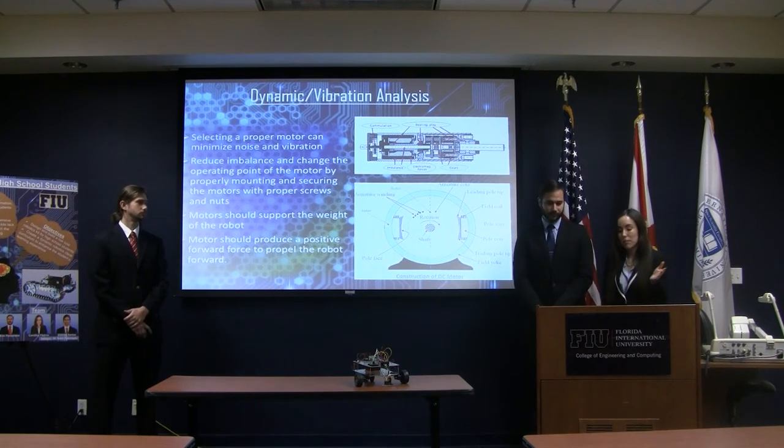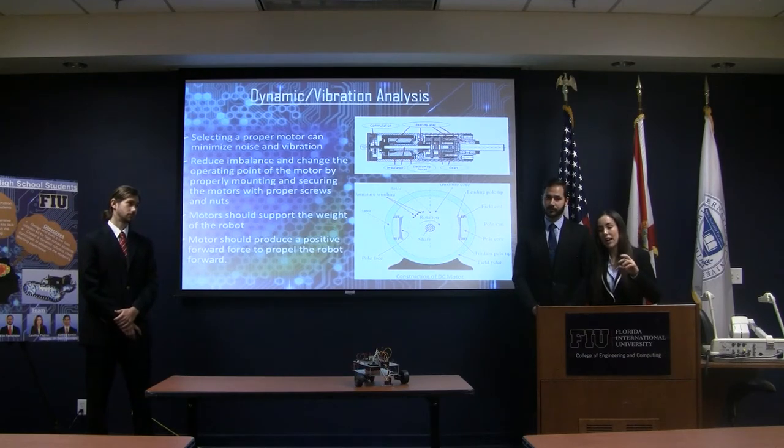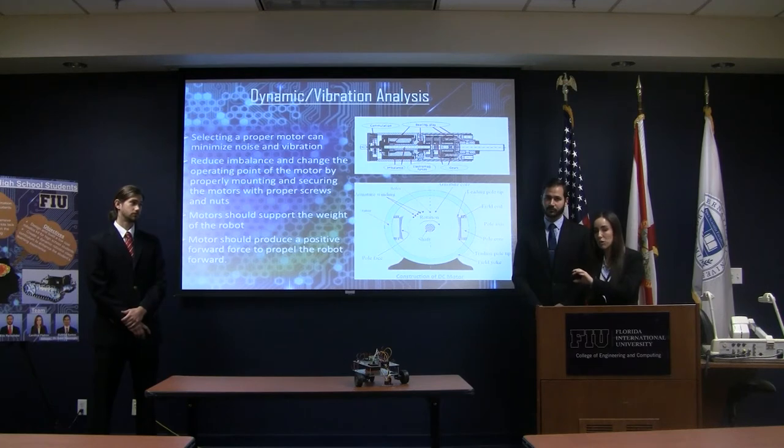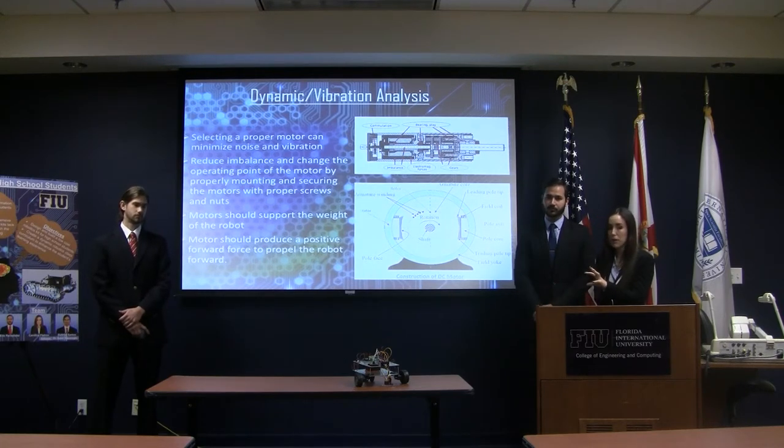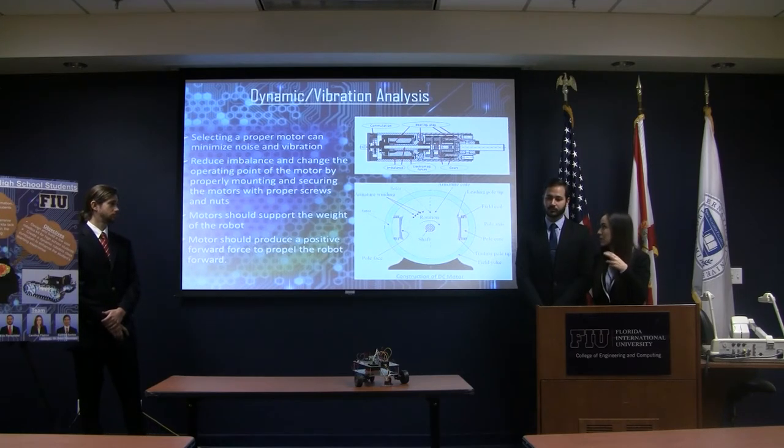In continuation with the motor analysis, we did some dynamic and vibration analysis. There was really no potential threat with vibration analysis if everything is secured on the robot — making sure that the motors were properly secured and all other components were properly secured. So there wasn't anything that would be detrimental.